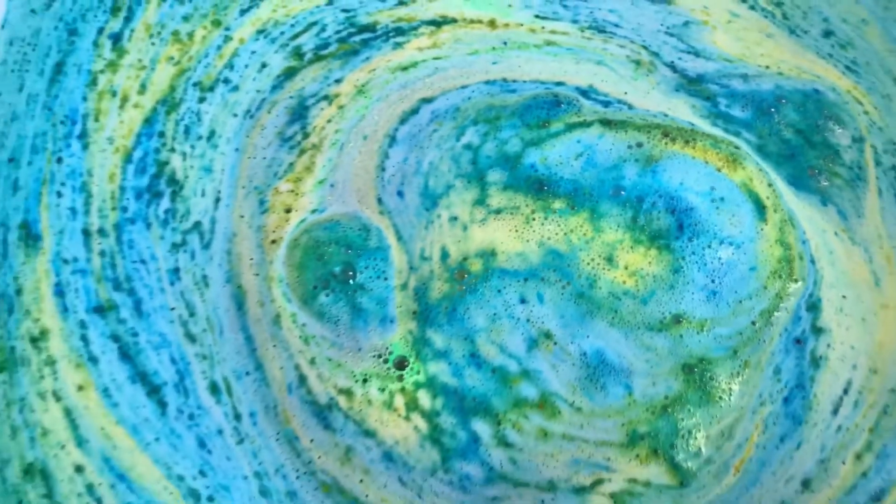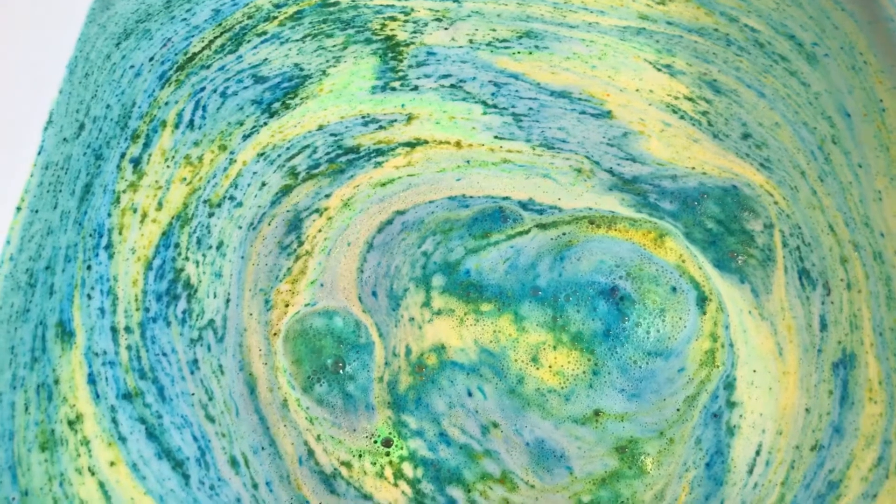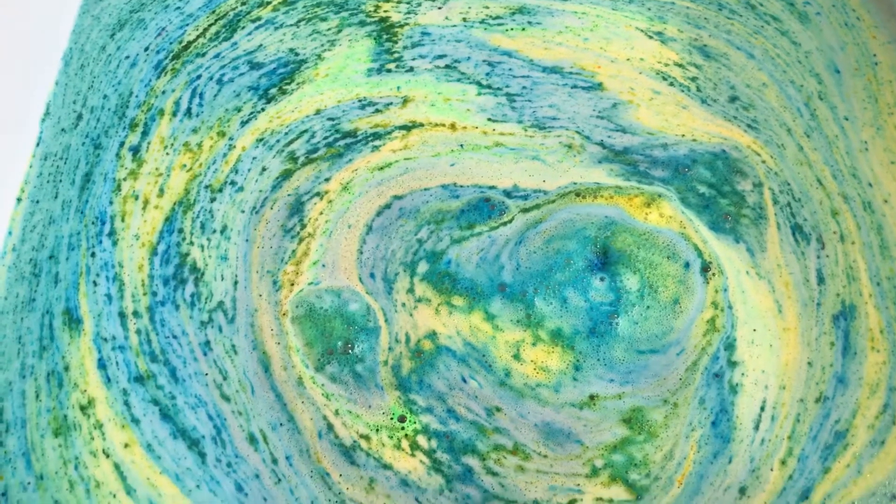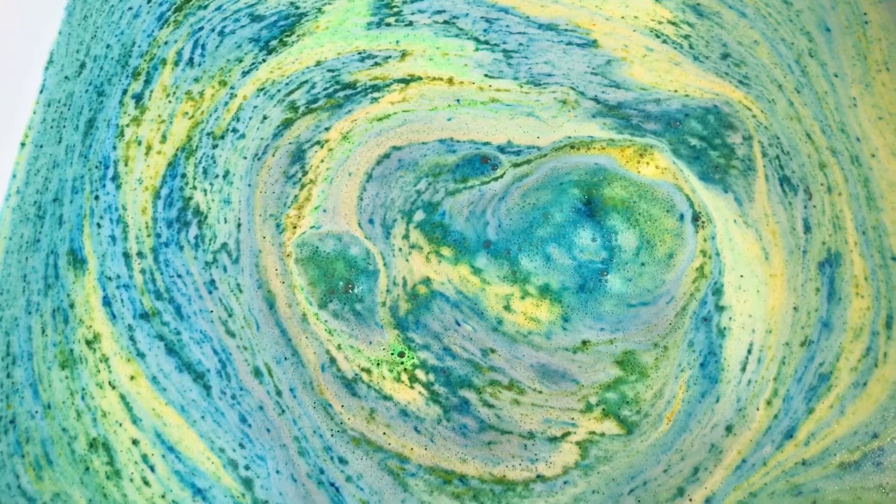Alright, let's take a peek here. And these colors — they're showing up on my screen a little washed out, but they're really not. It's a very pretty blue, green, and yellow.